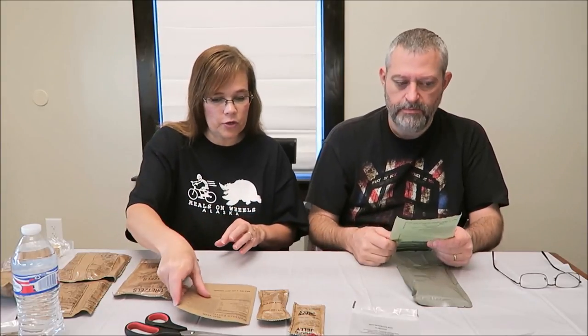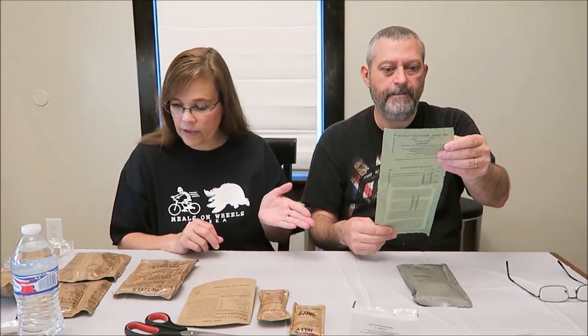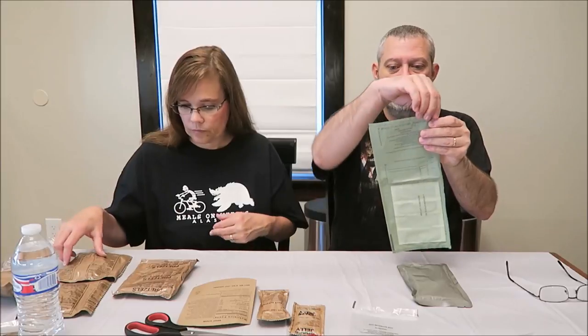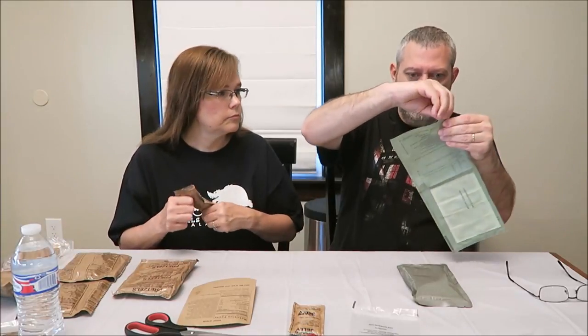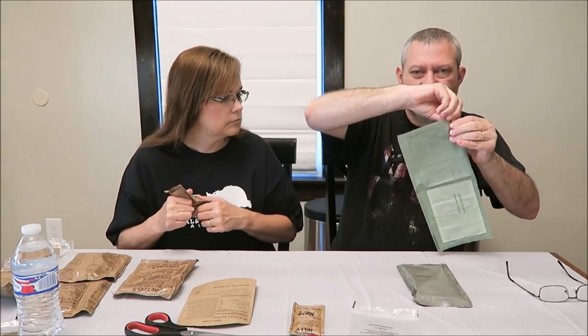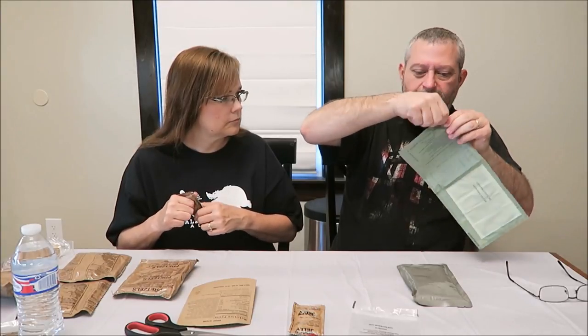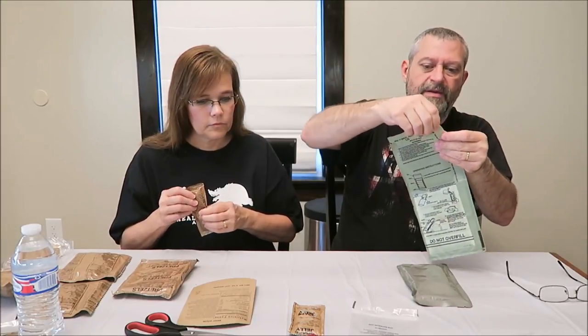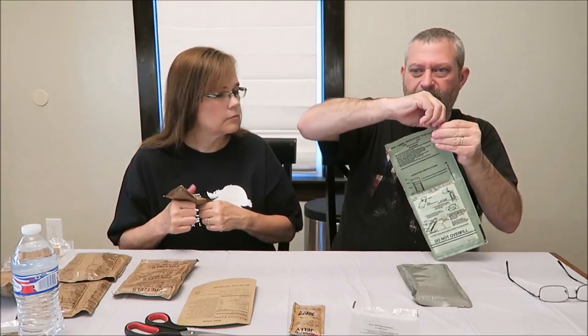So about 1,250 calories — we'll talk about the beef stew calories once I get started. This is your ready-to-eat chemical heater, so you don't have to have a pan or anything like that. Sometimes they're hard to open; I felt pain opening it earlier, so that's one thing if you don't have much grip strength.